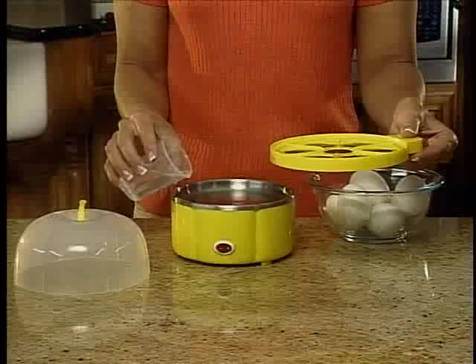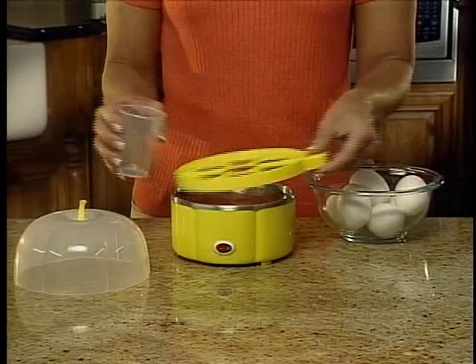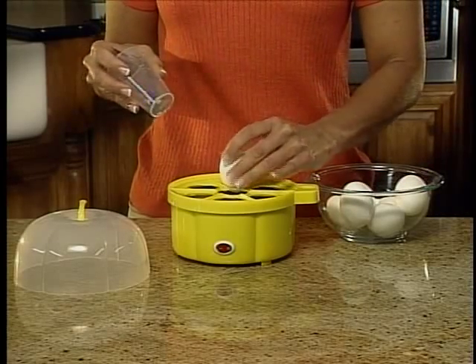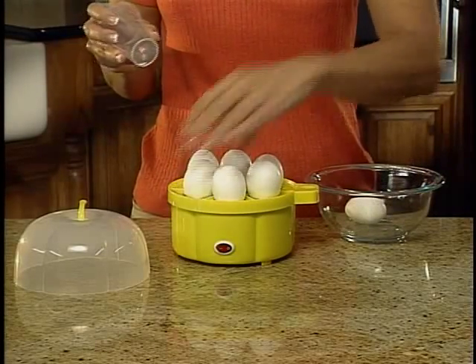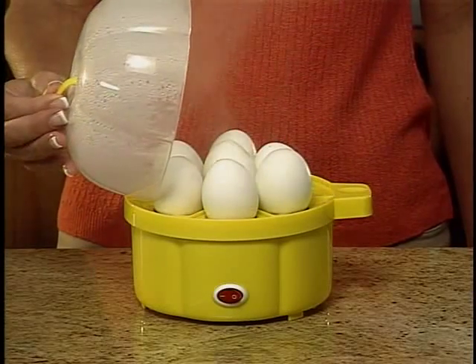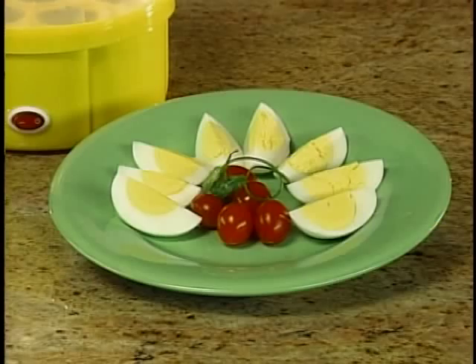Don't lug that heavy pot of water. With Egg Genie, just fill the measuring beaker with water to level and pour in base. Then pierce eggs with piercing pin. Place up to 7 eggs in unit and cover. Egg Genie steam-cooks your eggs to perfect consistency in minutes, exactly as you ordered.